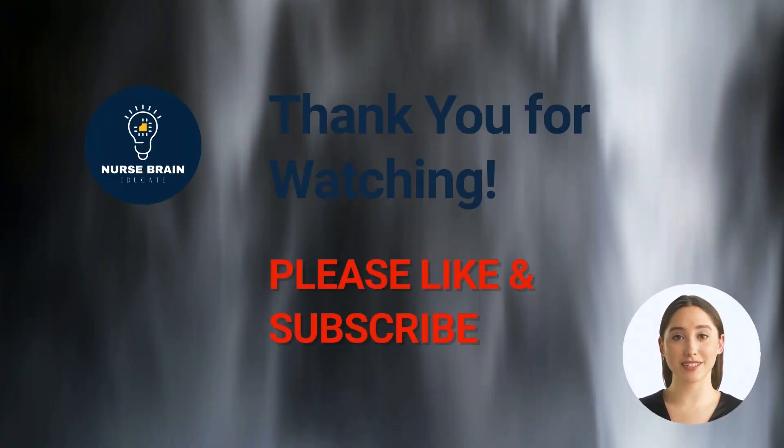Thank you friend for watching and growing with us. Please subscribe to our YouTube channel for more empowering videos.